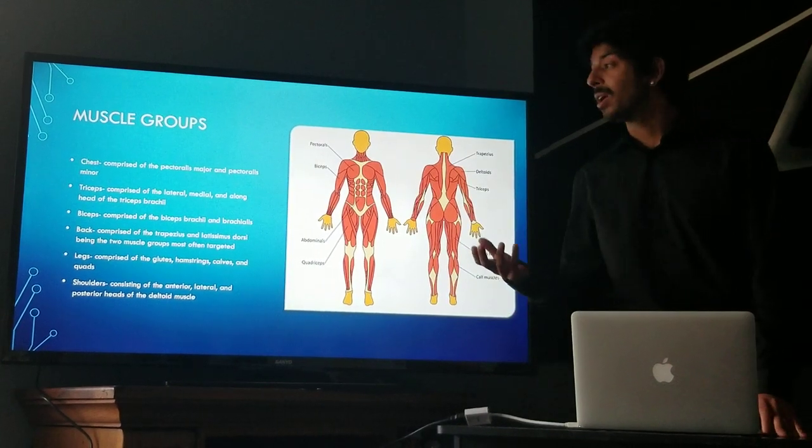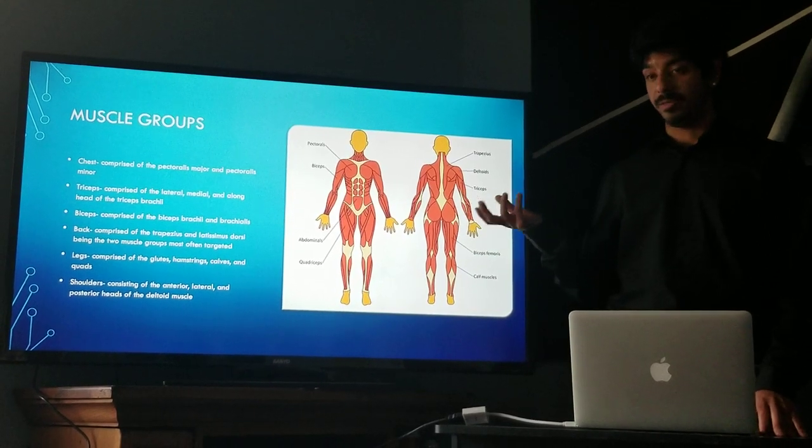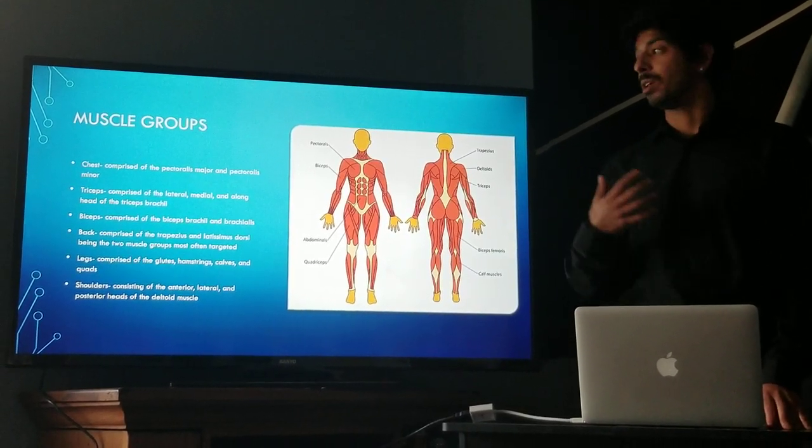It is important to know that all these muscle groups are made up of smaller muscles. For example, the chest is comprised of the pectoralis major and the pectoralis minor.